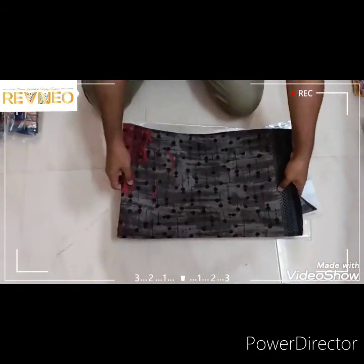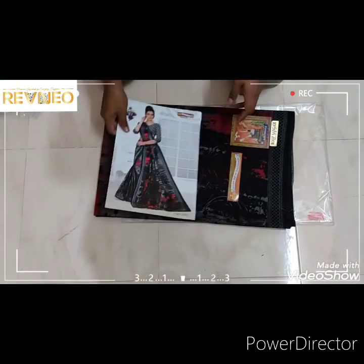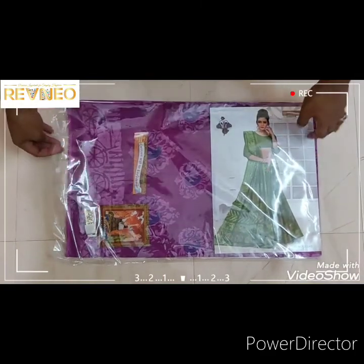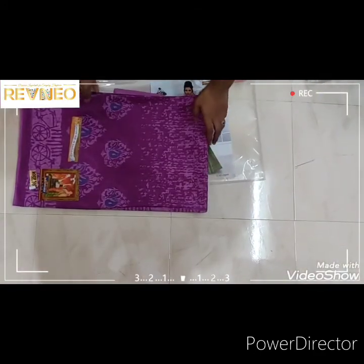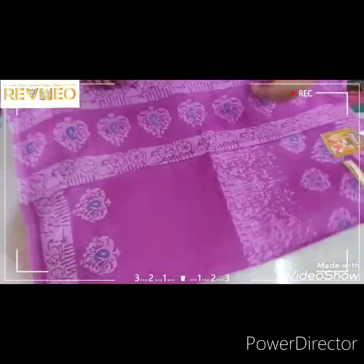Please like and share and comment and subscribe to our channel. Hi viewers! I'm going to show you the Karishma Cutting series, the latest design collection. Let me show you the design colors.